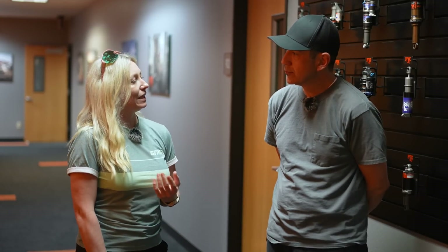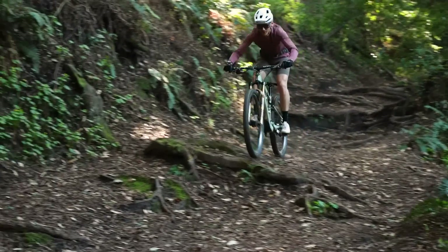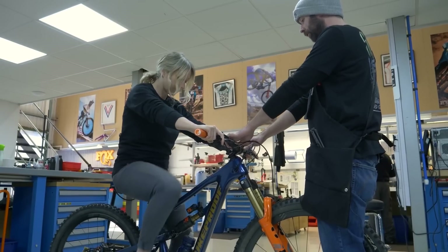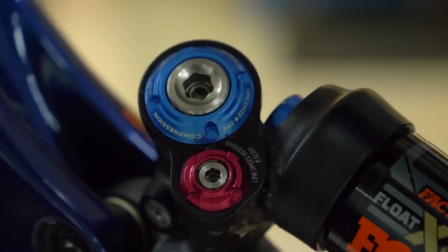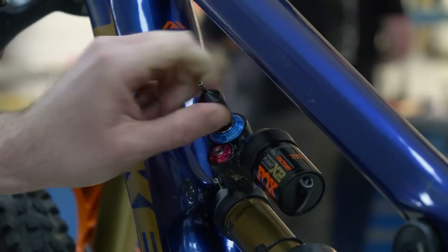How important is it for the everyday rider to consider a retune? I think it's important for regular riders to really run through the basics of setup first, and that begins with sag. Nine times out of ten when we come across a rider in the field, that's the first thing we find wrong — and it's frustrating because it is one of the most simple adjustments. You set your sag front and rear, get that dialed, then bracket the adjusters by moving them through their range — holding one while you manipulate the other — to understand the full range of adjustability. If you've done all that and you're still unhappy, then it's time to seriously consider a custom tune for your bike.